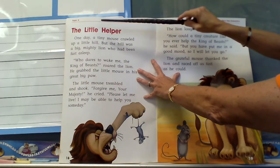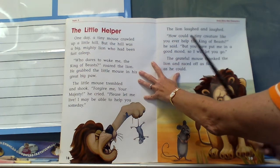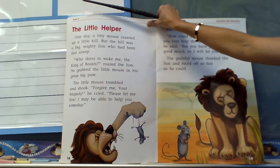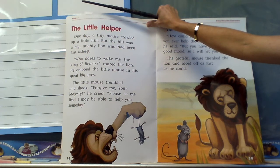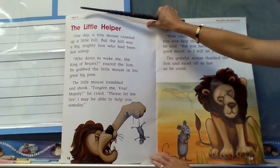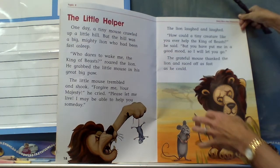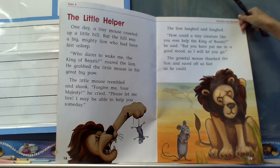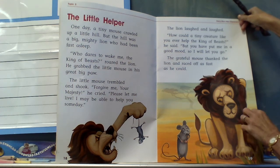We're talking about the characteristics and I want you to tell me about how the lion feels. Here it is — 'The Little Helper.' One day a tiny mouse crawled up a little hill, but the hill was a big mighty lion who had been fast asleep. 'Who dares to wake me, the king of beasts?' roared the lion. He grabbed the little mouse in his great big paw. The little mouse trembled and shook. 'Forgive me, your majesty, please let me live. I may be able to help you someday.' The lion laughed and laughed. 'How could a tiny creature like you ever help the king of beasts?' he said.